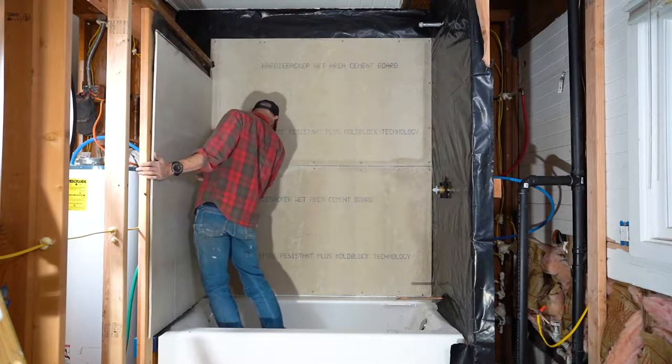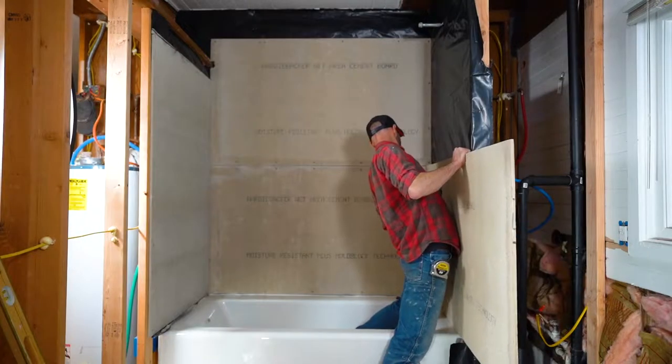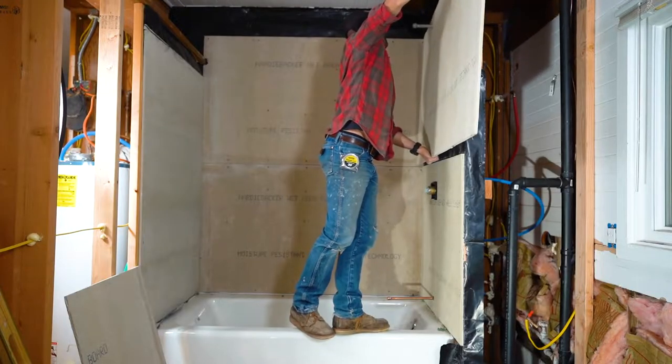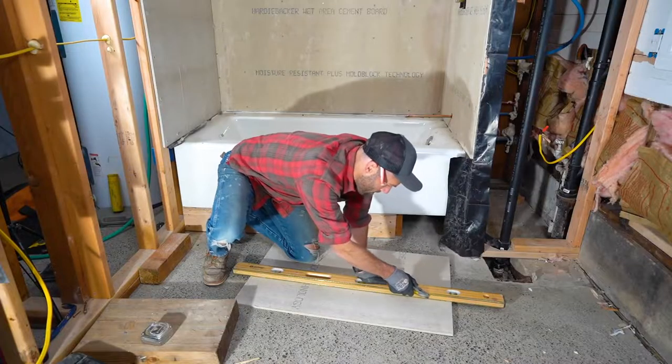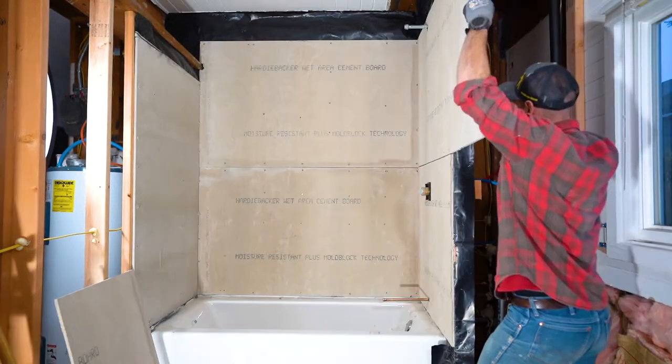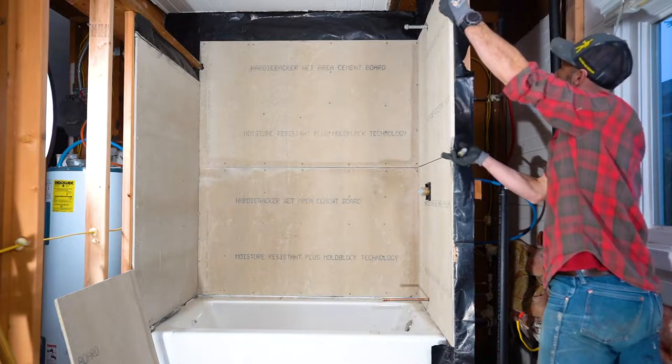Once we have the vapor barrier in, we can put up the HardieBacker. The HardieBacker is going to hold the tile on the wall — it doesn't have to be super pretty, it just has to be sound. Working with HardieBacker is a bit of an interesting material — it doesn't saw very well since it's a cement product. You use a utility knife to score it and snap it. You can also use pliers to chunk it out where you need to around fixture plumbing or odd little shapes — you can literally just grab the stuff and contour it how you need it.